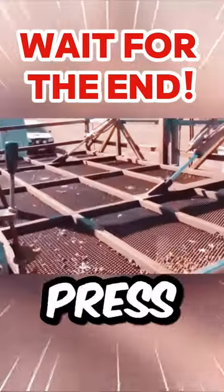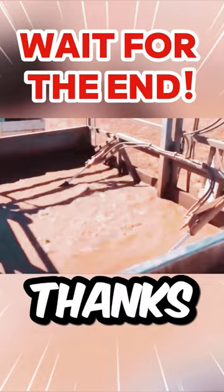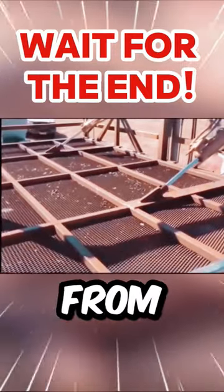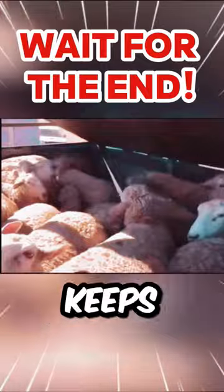Attention, these images may frighten you. This press machine actually helps people to consume meat in a completely healthy way. Thanks to this machine, the parasites in this flock of sheep are completely removed from the sheep, thanks to the drugs in the water. So this machine actually does not kill the sheep — it keeps them healthy.